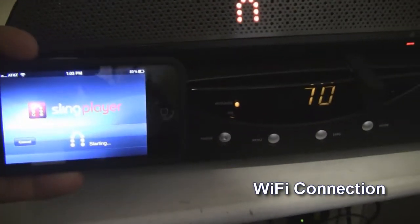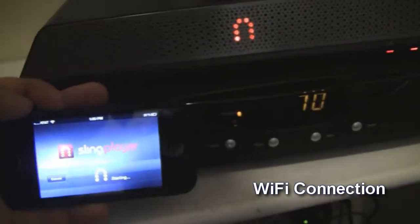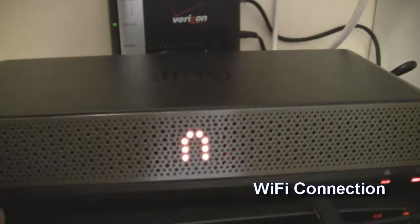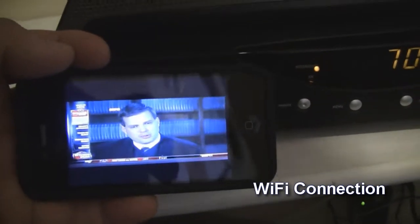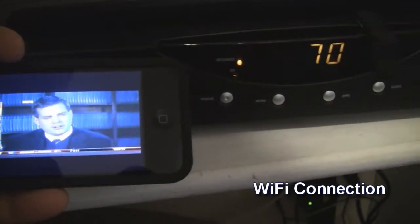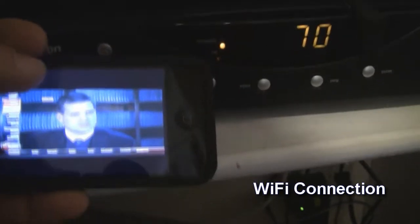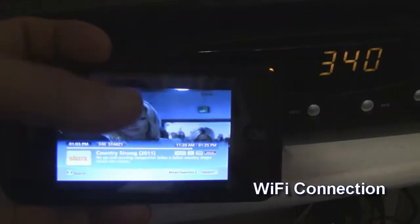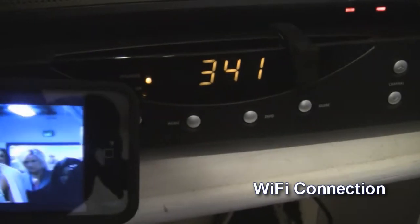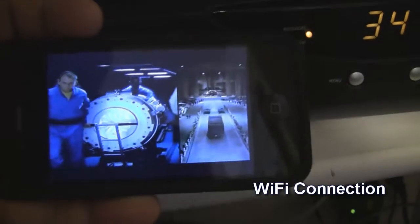I'm going to give it a few seconds — it says starting. The horseshoe starts to glow. What I can do is select the next channel. Since I'm on my favorites, the next channel is going to jump. It's not going to be 71 — so the next one is channel 340. I hit channel up and it goes to 340. I can hit channel up again and it changes to 341, which is the next channel in my favorites.